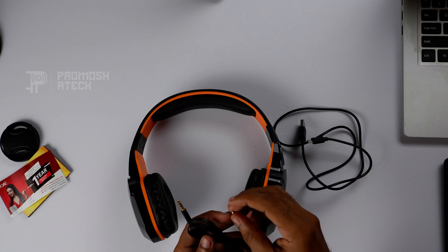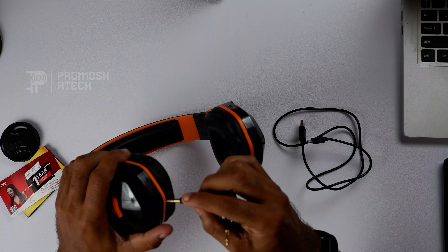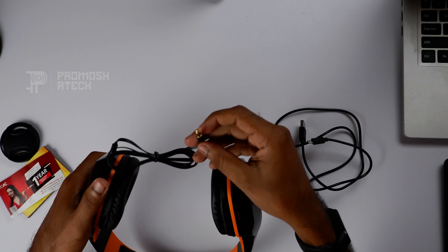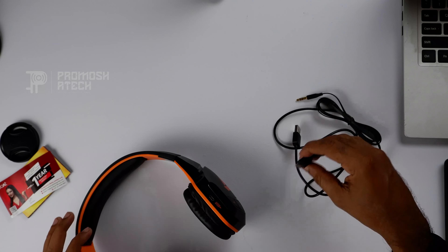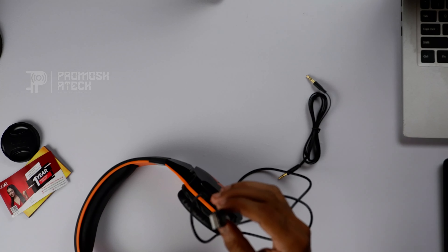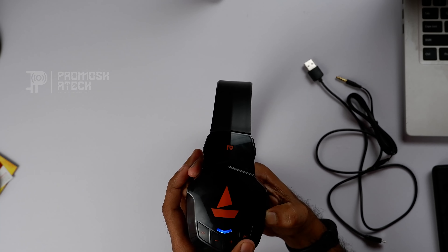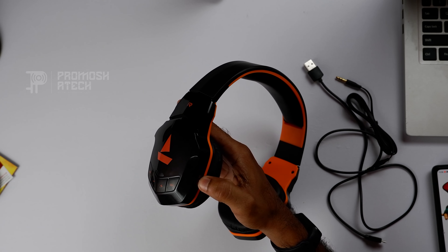We have Bluetooth connection and wired items. We have a Micro USB charger and a power bank. There are buttons for previous, next, volume up and down — four buttons total — and a call or disconnect button.